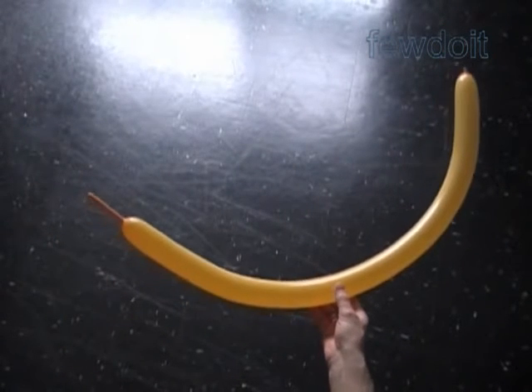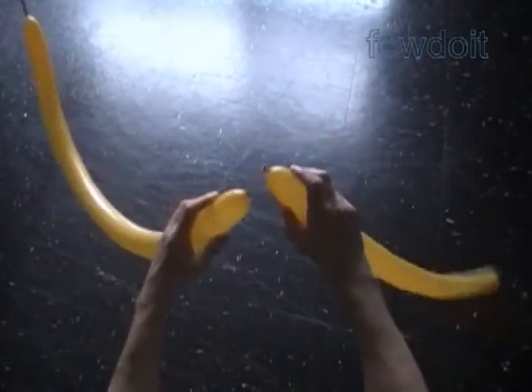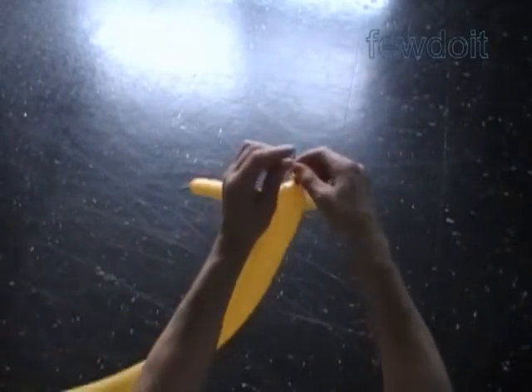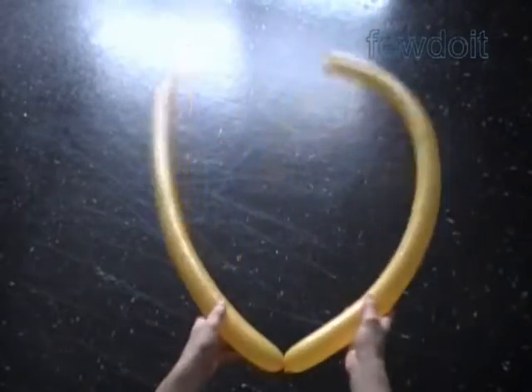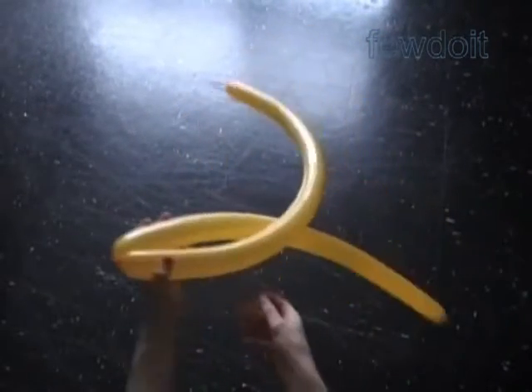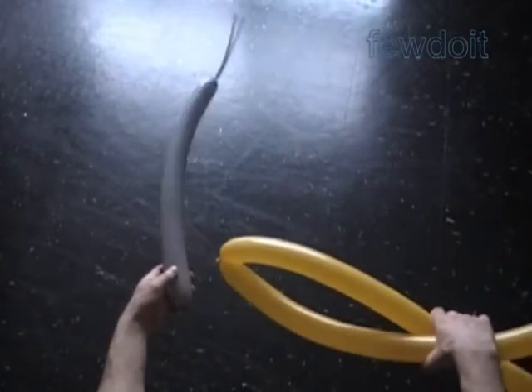Inflate balloons leaving about a three inch flat tail to make rows. We are going to use a pair of balloons to make each row in this example. Let's tie the nozzles of two balloons together in one knot.